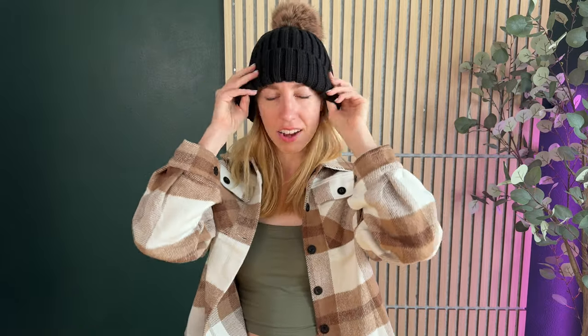It looks really cute on. It's super stretchy. I just think it's perfect for fall and winter.